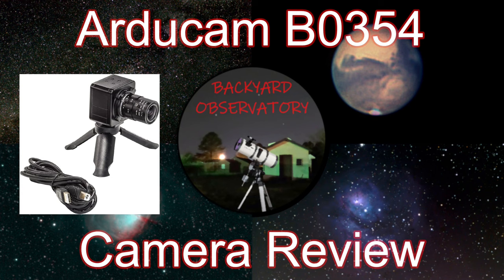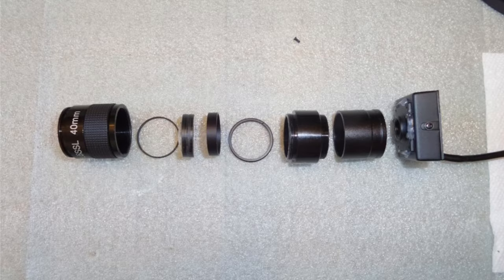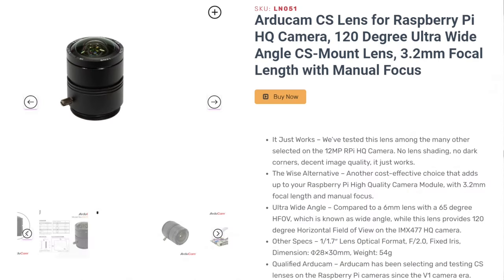Hey folks, this is Backyard Observatory with a product review. Having some experience with taking a box cam based on an Aptina 130 sensor — just like the ASI 220 — and making a micro mini guider, and my experience with the Articam 3.2 millimeter lens (which I used in my 4K all-sky time lapse), I felt fairly confident in purchasing this camera.